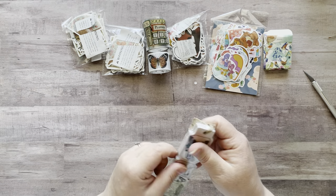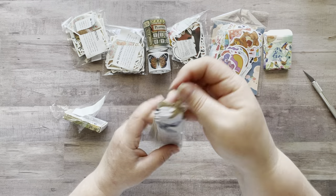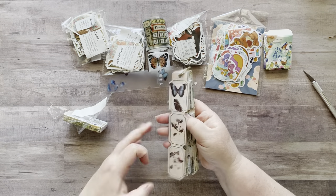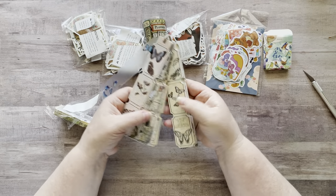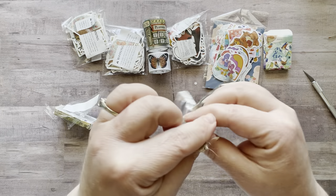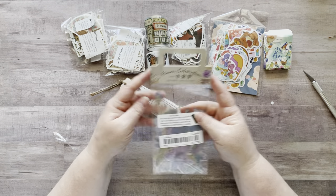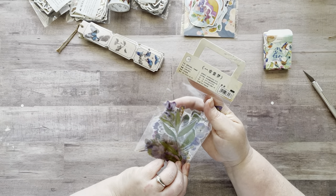Then I got these sticker tickets that come on a little piece of twine — they stay all together. There's a clear piece on top and you tear them apart and they're stickers. They're butterfly themed — how cute! And they just hang on a little string. Love those.